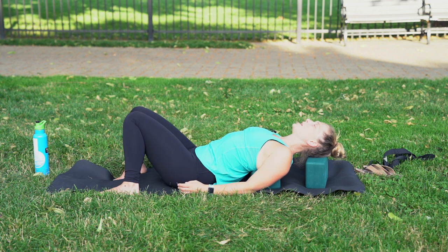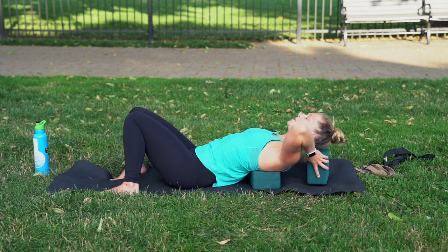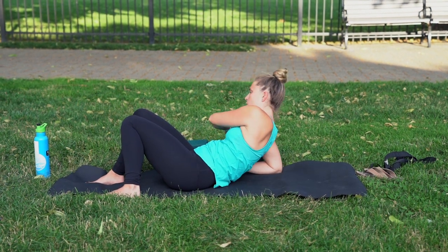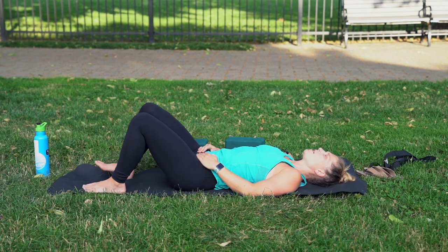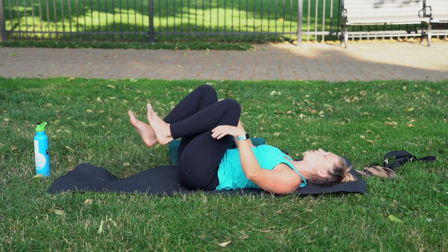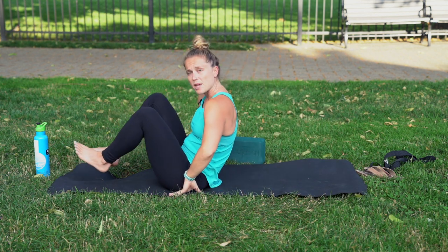Take three more breaths on your blocks. Inhale, breathe in. Exhale as you breathe out. Inhale as you breathe in. Exhale as you breathe out. One more time — inhale, breath in, and then exhale your breath out. You're simply going to raise your head, remove the block under the head, put it next to you. Then use your forearms to prop yourself up, remove the block under your back, and lay flat. Once you lay flat, notice the small changes in your back, neck, and shoulders, then squeeze your knees towards your chest. Slowly come up to seated.